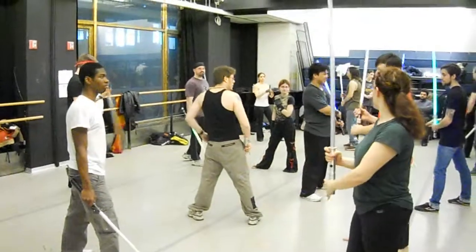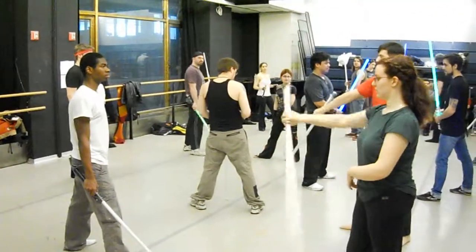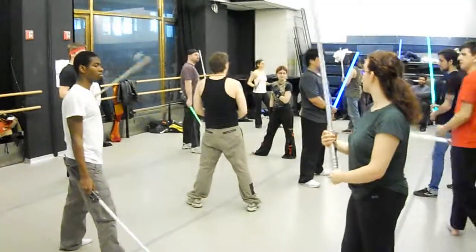So most of them start: shoulder, shoulder, left, top, head, groin. See — like this. Do that.